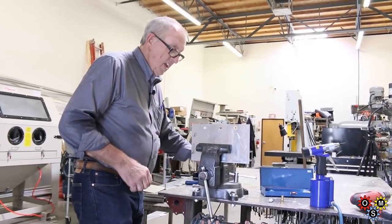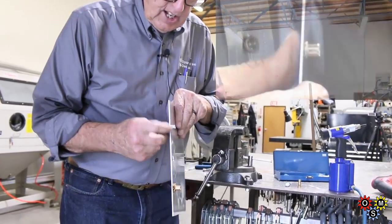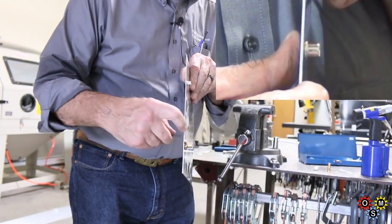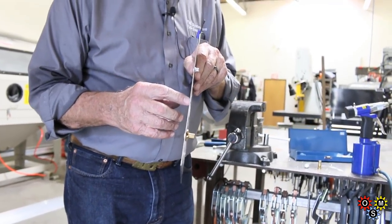So now I'll show you that rivnut. Notice the aluminum rivnut actually has a shallower, shorter shank than what the steel rivnut does. The steel is longer — that's why I had to pull the trigger twice with the power tool.